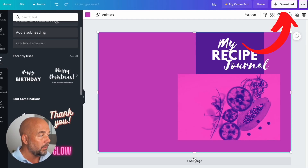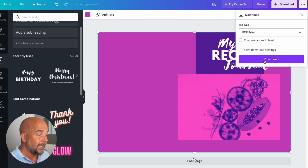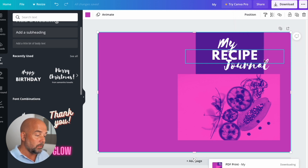Now we need to download this cover as a PDF. Click on download, click on the down arrow and click on PDF print, which is a high quality multi-page document. Click on download, and this will download the PDF of the cover template to your computer.